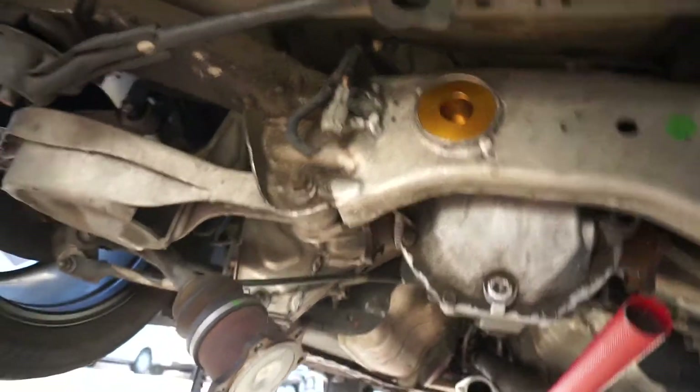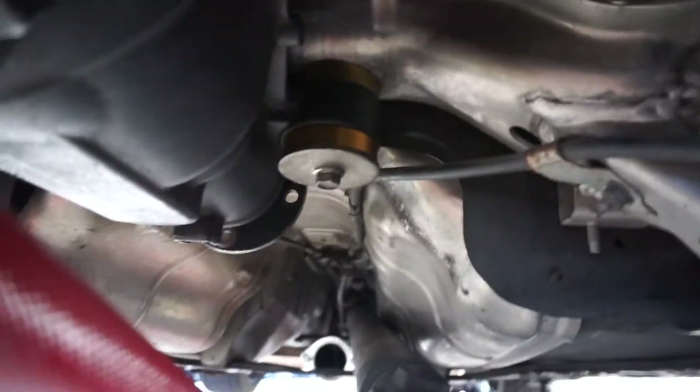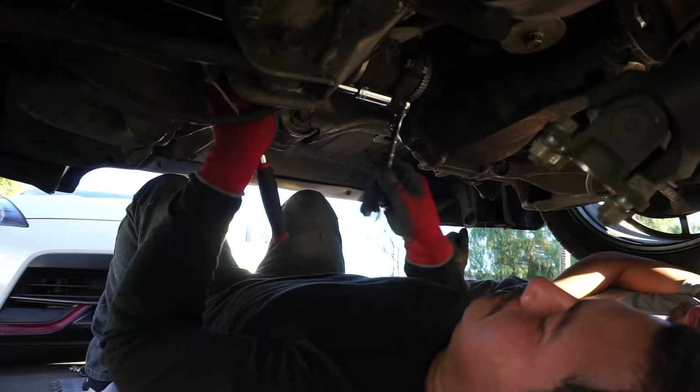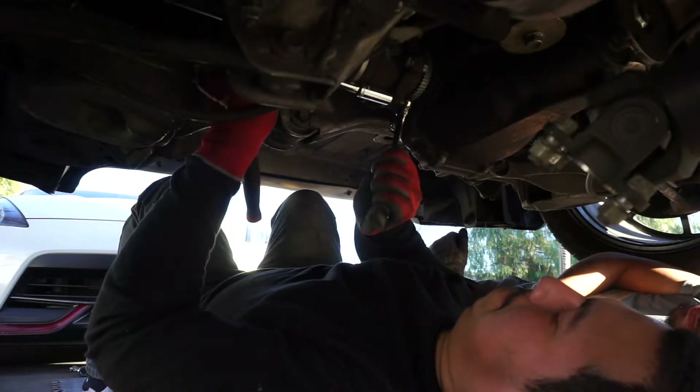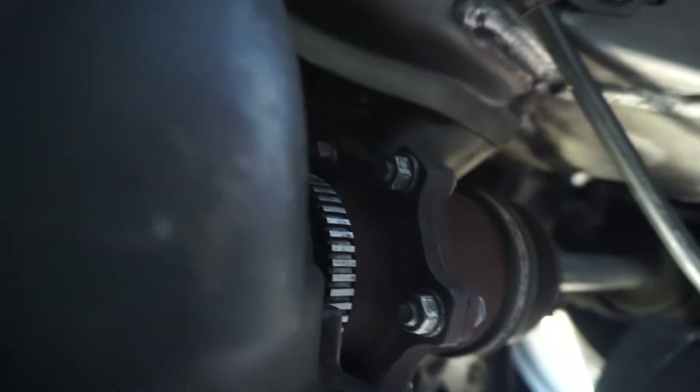Alright guys, the diff is up and all bolted down. We torqued the rear one to 74 foot-pounds, and this one and this one also torqued to 74 foot-pounds of torque. Now we're going to install the axles. Axles are on - we torqued all the axle bolts to 52 foot-pounds of torque. Now we're going to install the drive shaft. Drive shaft is on - we torqued these to 54 foot-pounds of torque.